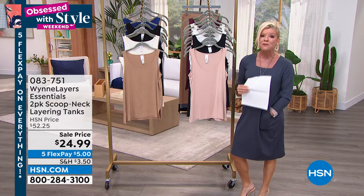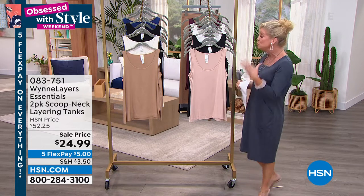They wash beautifully. They're the perfect, perfect tank. We have beautiful color choices.